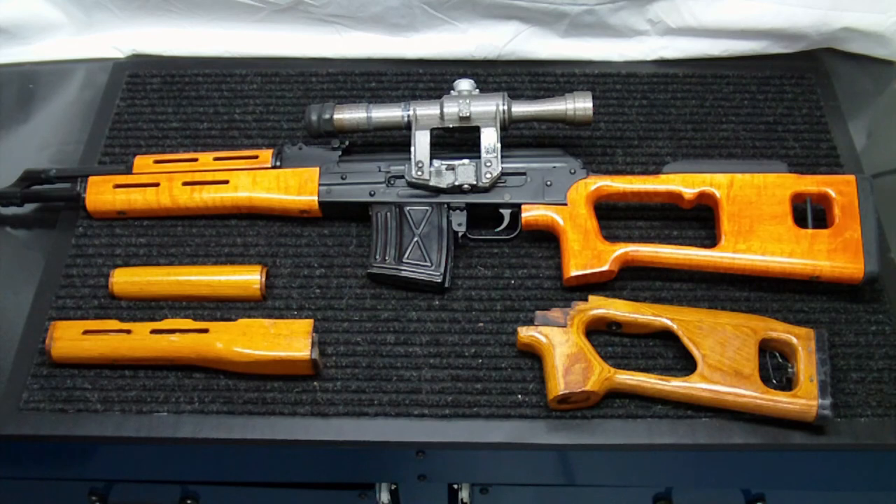Really happy with the way it came out. I'd like to break it down a little bit closer here so you can see the colors and the shades on the stock and the foregrip. Compared to the originals, you can see it's got a lot more color depth to it. It's a lot shinier, and it's much bigger — the replacement stock in the back is a lot longer, which definitely helps the hold of the rifle.